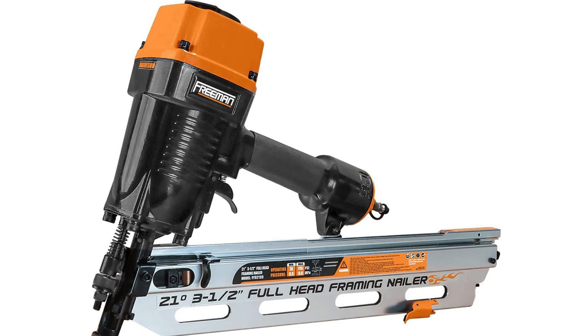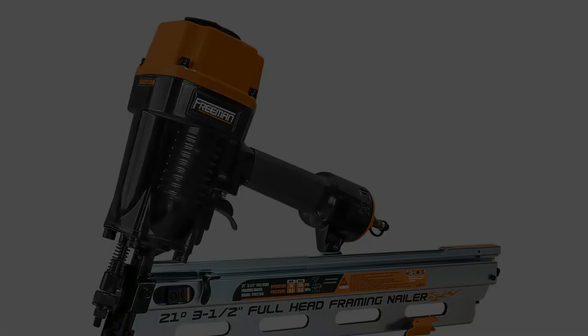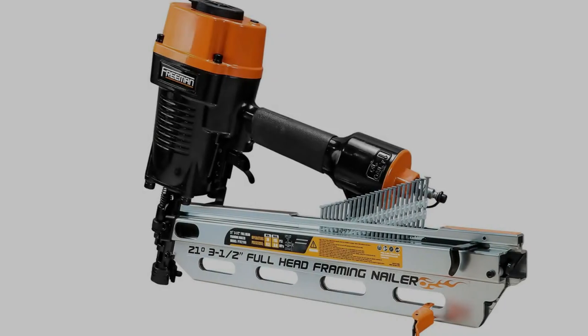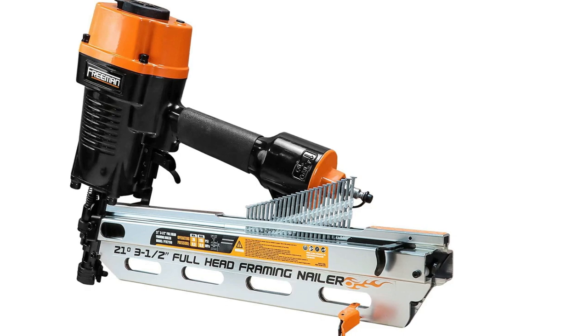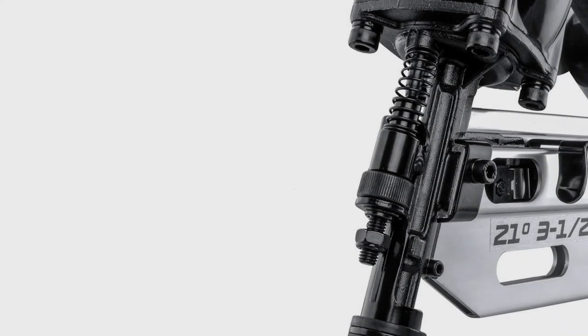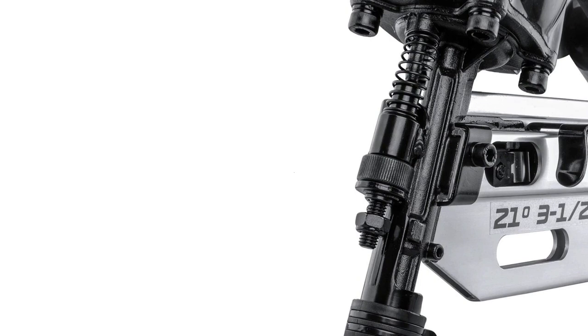None of our discussed models provide these functions at this price. It uses 21-degree plastic-collated full round head framing nails from 2 to 3.5 inches. This nailer offers a magnesium-built body in a short price range, providing good durability with attractive build quality.